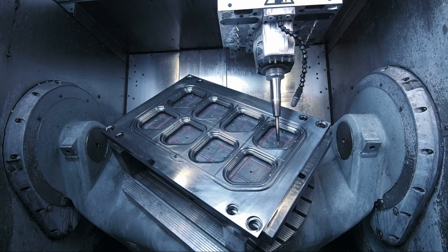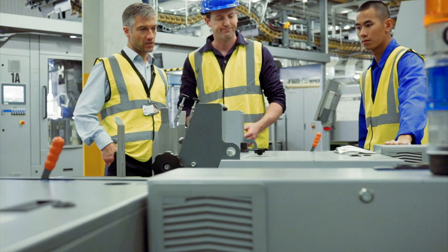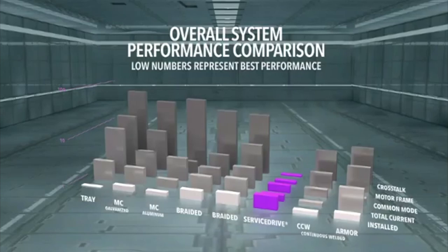Since 1968, ServiceWire has been developing wire and cable solutions that support peak system performance, minimize risk, and protect your investments. The ServiceDrive system, including patented connector and termination kit, is the only complete solution with proven results. In a whitepaper evaluation, the ServiceDrive system demonstrated the best overall performance compared to other cable constructions.